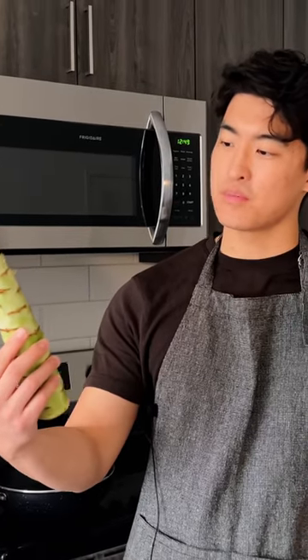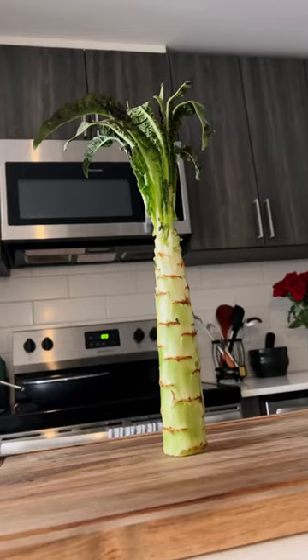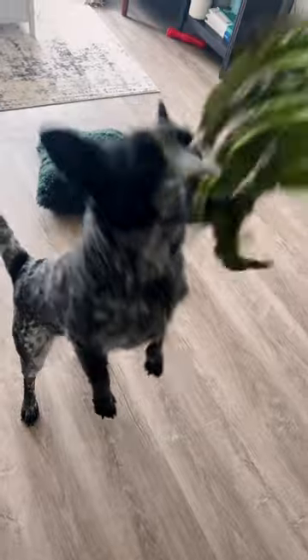Not a lettuce, not a celery, but something in between. Odd-lettery. The Seltis. Crisp, crunchy, packed with minerals, and can be enjoyed in a variety of ways.